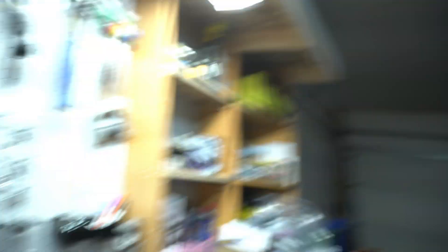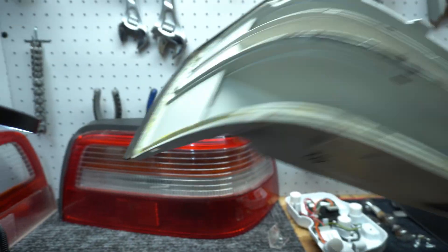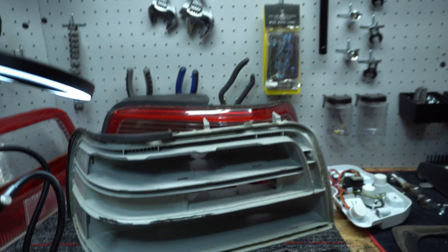Before I continue soldering on the reverse lights, I think I'm going to pull the car out, throw some cardboard down, and then we'll spray the taillight inner piece black. So that can dry up and cure while we continue soldering. Let's pull the car out.